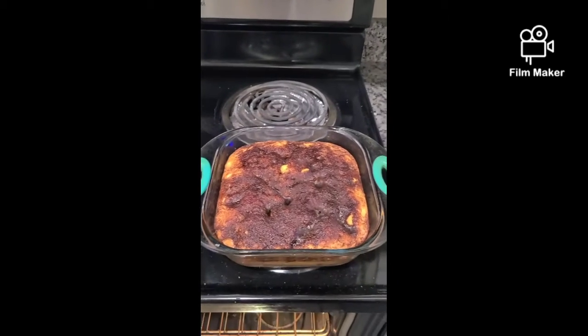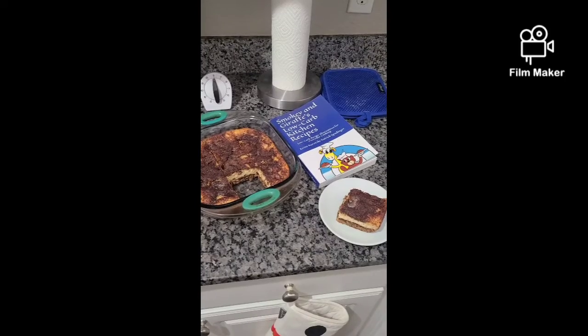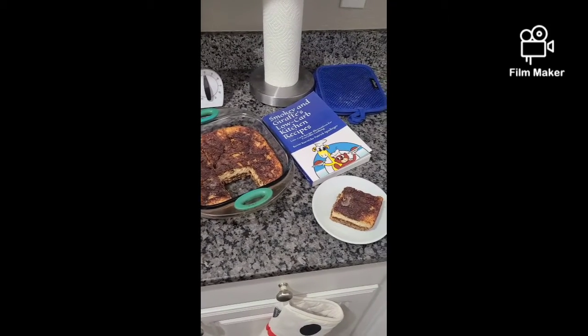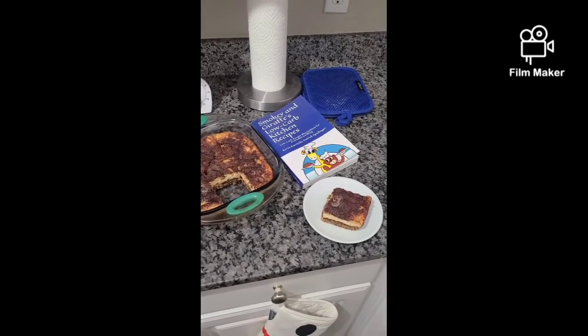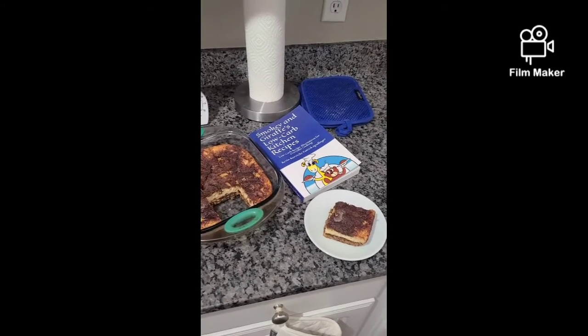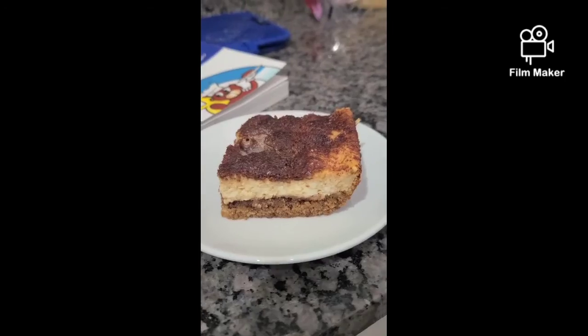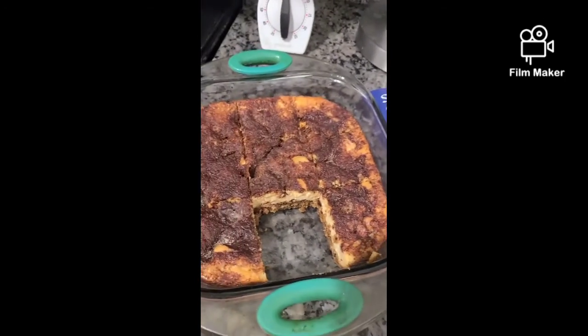It cooled about 20 minutes or so, and then we waited about two hours just to make sure that everything had solidified. The whole place smells so delicious in here. Here's our bar — it came out very tasty.